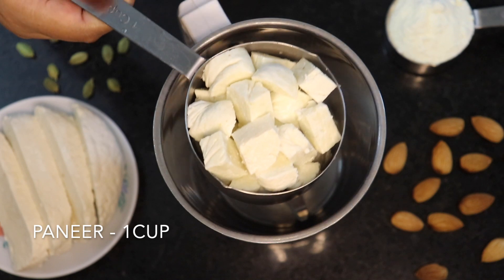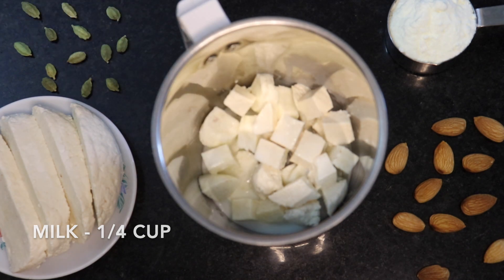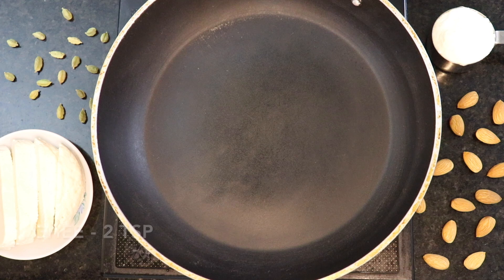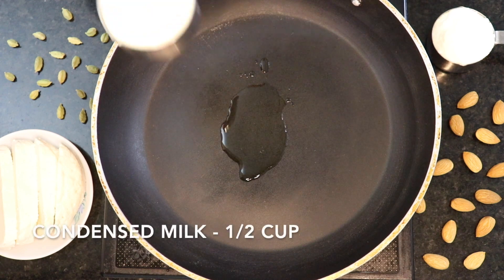So let's start the recipe. In the pan, put 2 teaspoons of milk and 2 teaspoons of condensed milk.